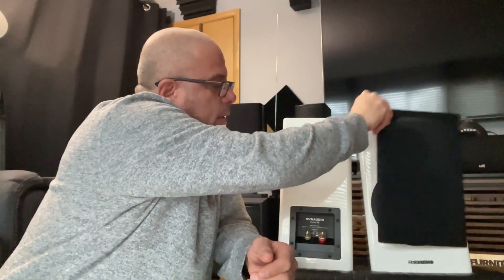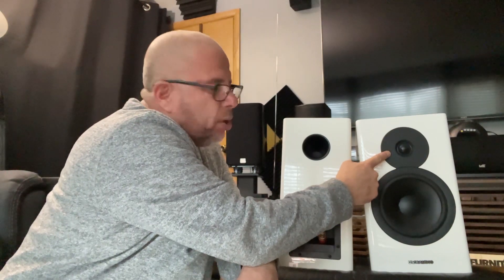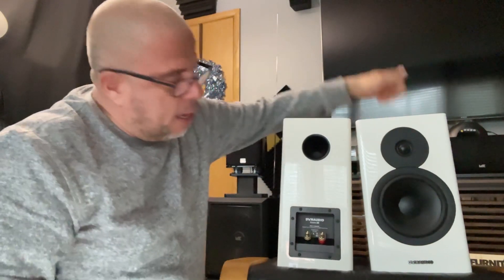Now these are made in Denmark. This is a gloss white. It's got a magnetic grill, and it has a seven inch mid-bass and a one inch — at least a little over a one inch, 28 millimeter — soft dome tweeter. Seems pretty well made. I don't think it's any better build-wise than the JBLs. JBLs are pretty well built.